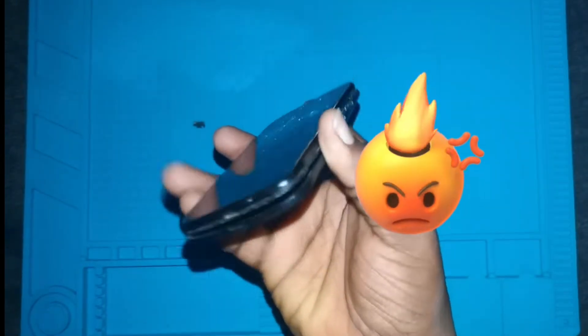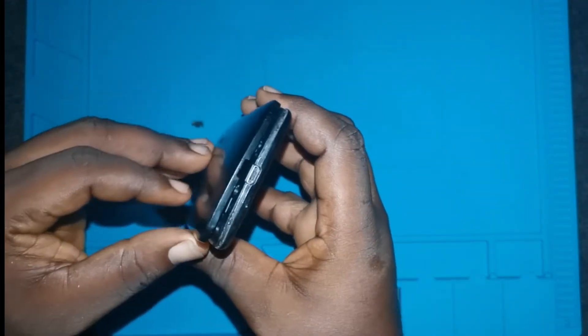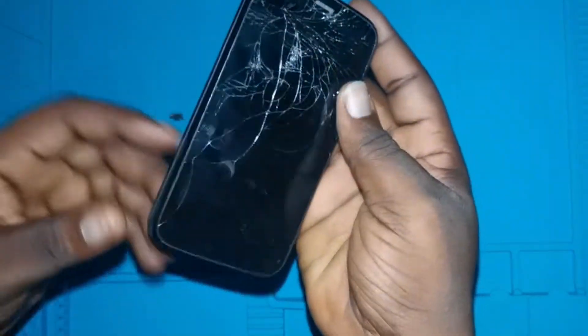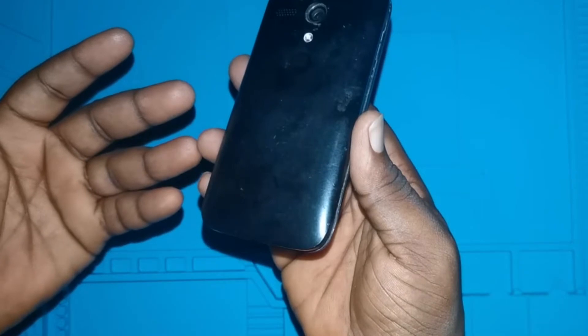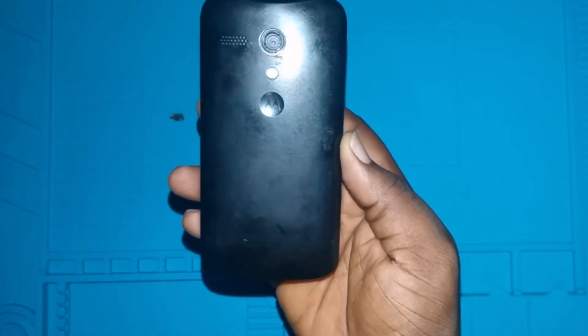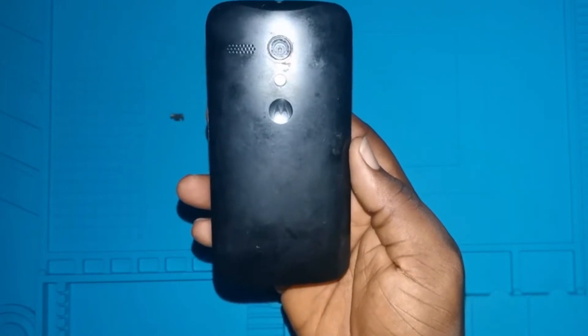The phone itself is about to explode, and as you can see it's even pulling out the cover of the phone. We are going to be opening this phone to see what actually happened, so stay tuned and don't forget to subscribe.